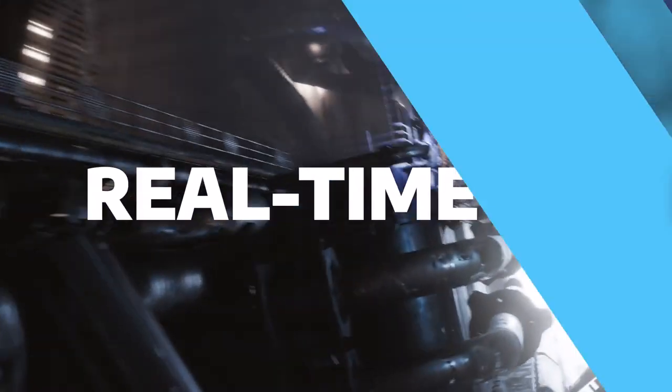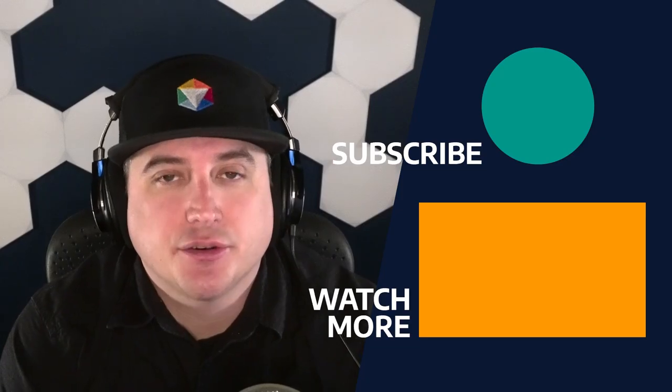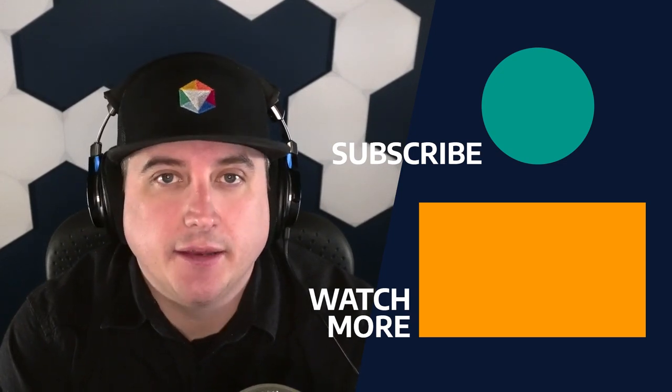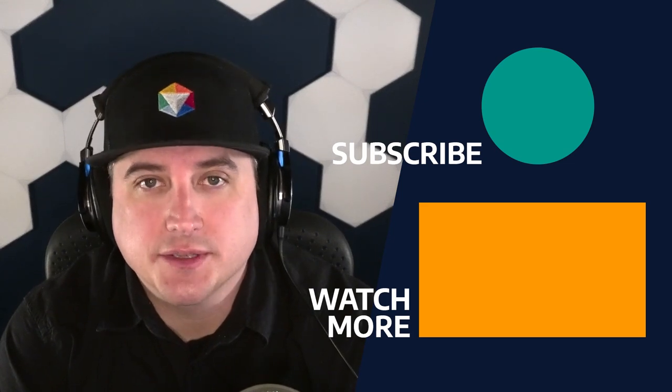Hopefully this video has provided you some good tips and tricks to make your mentoring more dynamic. Make sure to follow us on our YouTube channel and check out some of the other tips and tricks videos, and go to cgspectrum.com to check out some of our courses that are available.